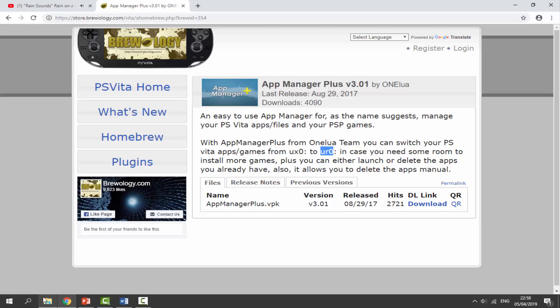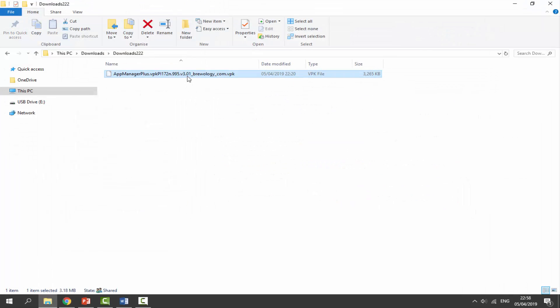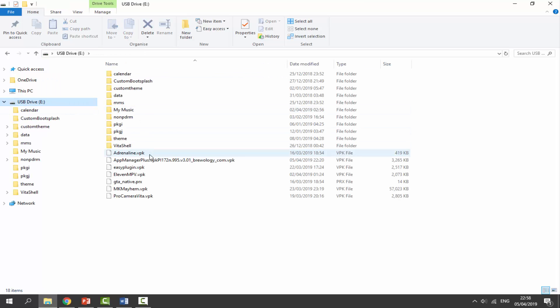Once it is done, you can go to your downloads folder and find the VPK file in here. Just like normal, we're just going to drag and drop this on the root of our PS Vita and then let's just wait for it to copy across. It shouldn't take too long. And now let's go back onto our PS Vita and I will show you how to use this program.